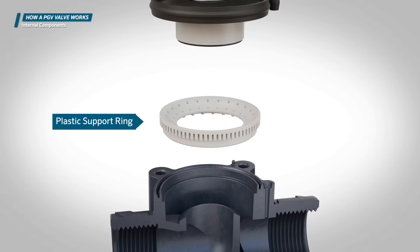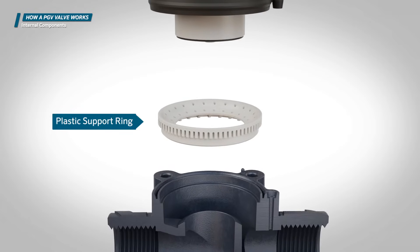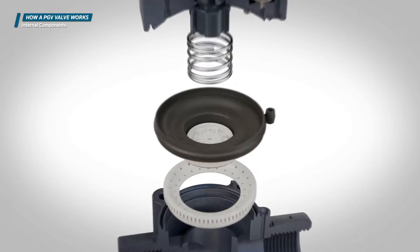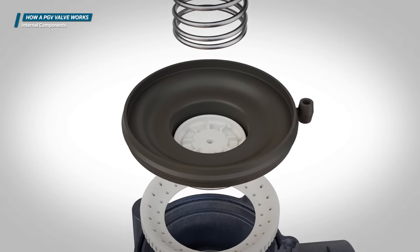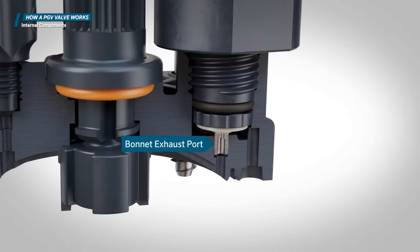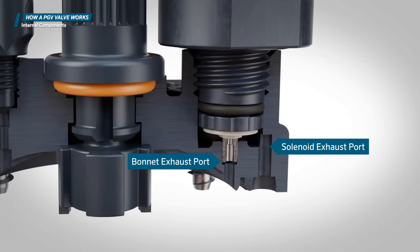This plastic support ring rests inside the valve body. It supports the diaphragm when the valve is in the off position. There are also several ports that enable the flow of water internally: the metering port, the bonnet exhaust port, and the solenoid exhaust port.